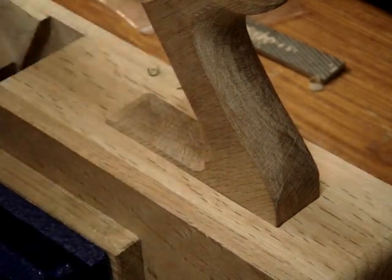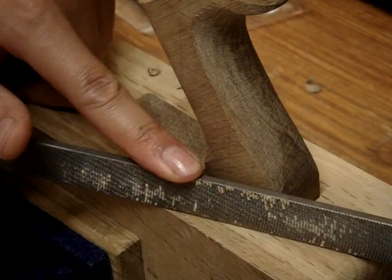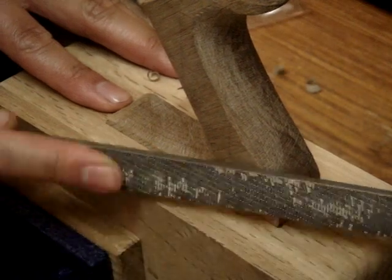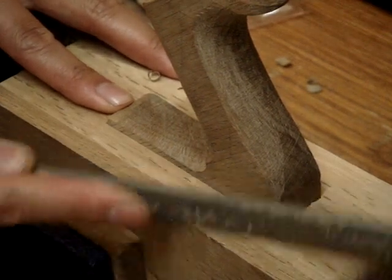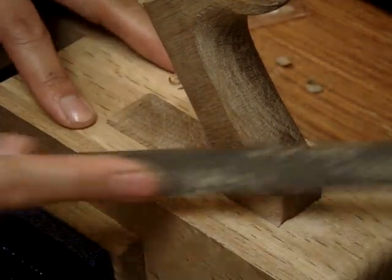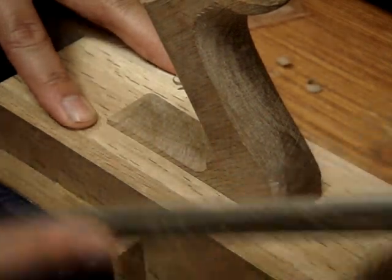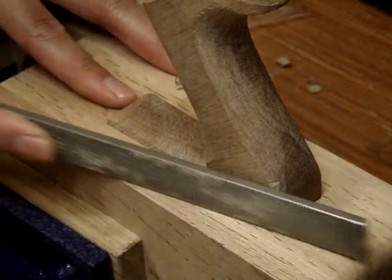For the back I'm going to use the float again — this one has safe edges, so I can actually ride up against the top of the plane surface without damaging it. You can see how fast this actually removes material. This is the finest float they make and it removes this quickly, but it still leaves a very nice surface if you angle it right.